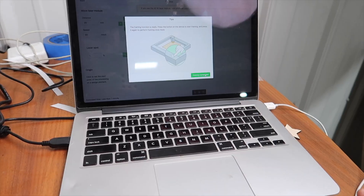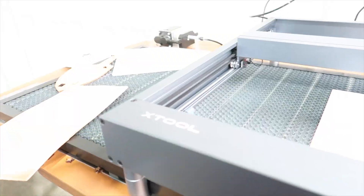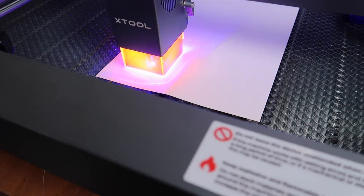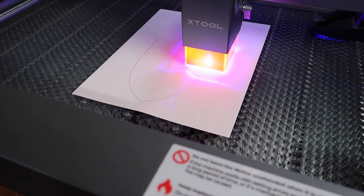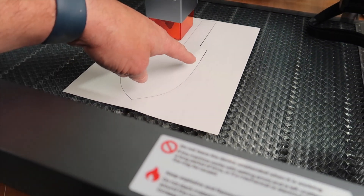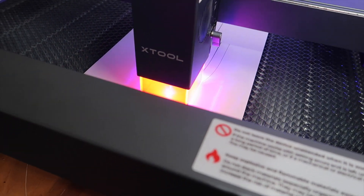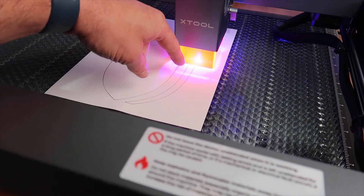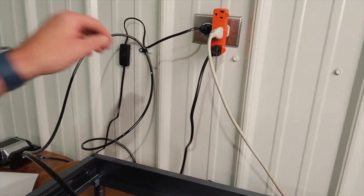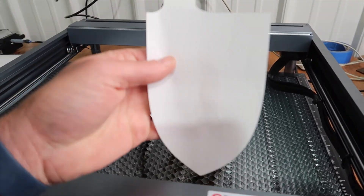Now I'll turn on the air assist. Hit the start button and put on our safety specs. Now for some reason I have an extra line up top there so it does an extra cut — that was in my drawing, some error when I went to export it. There's also another one right over here. But that's basically it, and we can see what our sheath is going to look like. I think that's pretty slick.